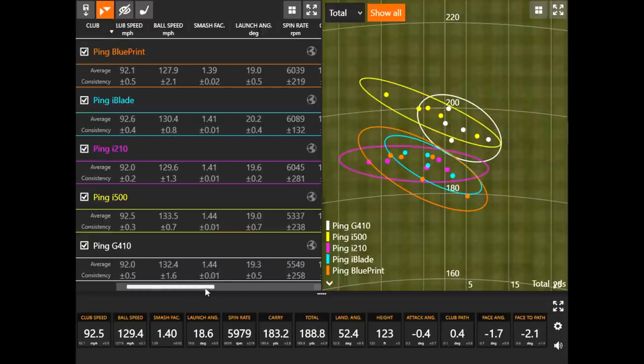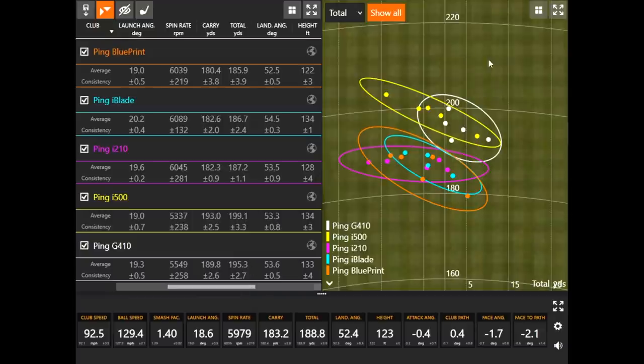Looking at carry distance, the highest carry was actually the i500 — 193 to 199 yards, a pretty far 7-iron. It was spinning the lowest of them all and also flying the highest, so even with less spin, stopping power was still 6 yards because the ball was flying 134 feet in the air — plenty of steep landing angle to get the ball to stop on the green. At the bottom end, the Blueprint was going the least distance, about 180 yards carry, going about 186 essentially — basically a 180-yard carry with a 34-degree 7-iron.